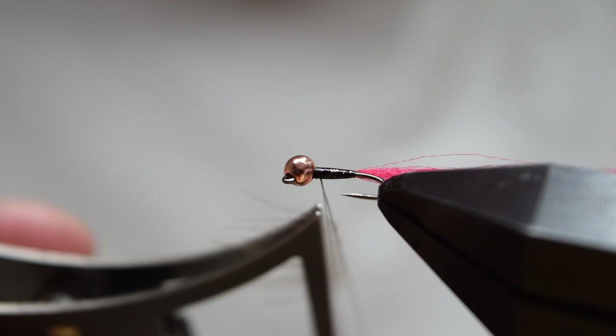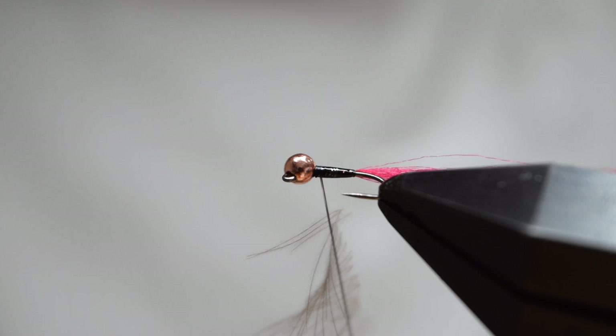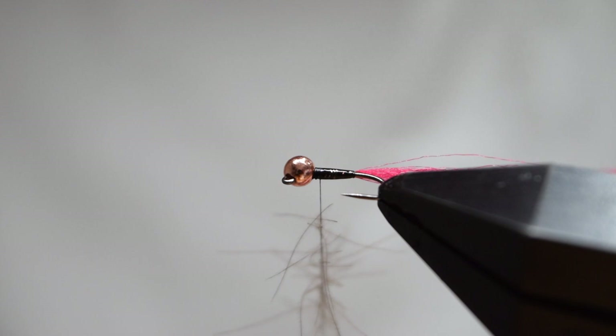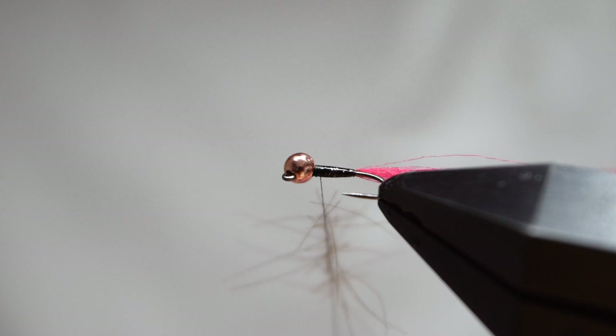Holding your finger within the split thread, position the CDC in with the clamp and release the thread. The weight of the bobbin should trap the barbules in the thread. Then spin your bobbin to lock the CDC in — you want to spin it quite a lot to make sure it's properly locked in.